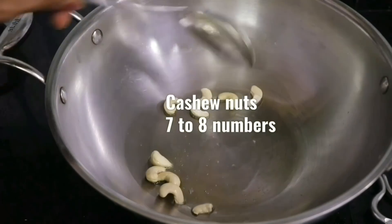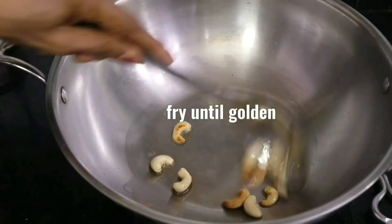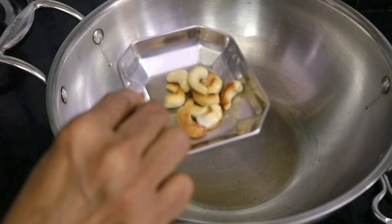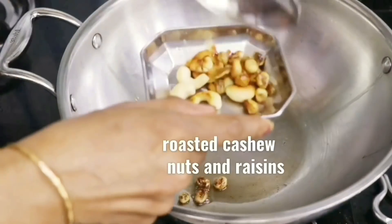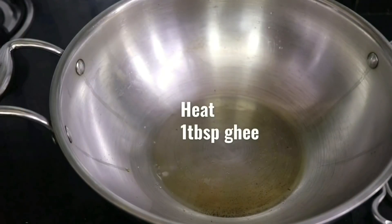Meanwhile, we have heated some ghee in a pan and we are going to roast the cashew nuts in ghee until they are golden, and then let's set these aside. In the same pan, let's also fry raisins or kishmish and set these aside as well.